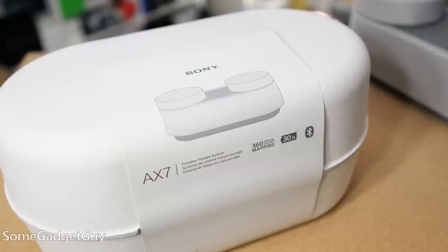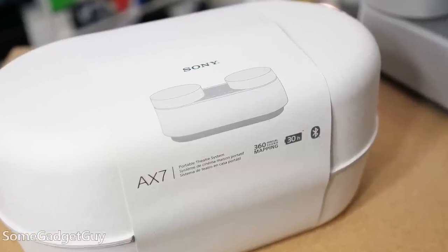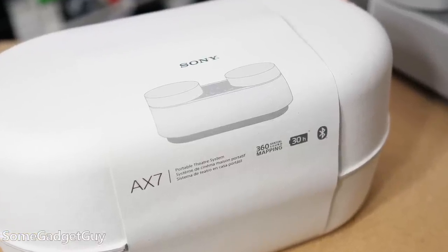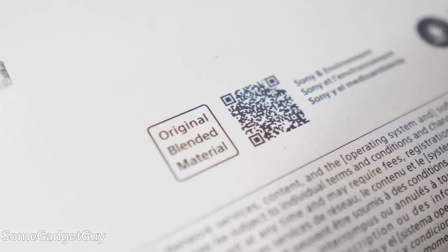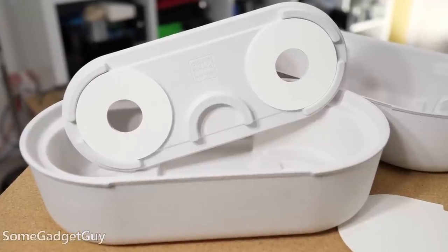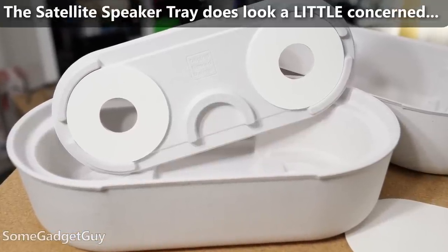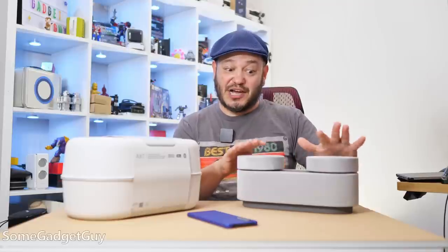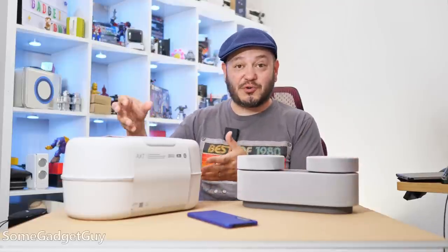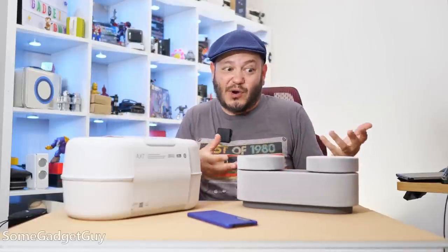I do want to talk about the initial experience getting this in-house, and I have to throw a shout-out to Sony packaging. This is something we saw recently with the Xperia 1 Mark V — their move to more sustainable cardboard and paper packaging. This looks and feels so nice when you get this container, with a different kind of matte and paper finish. This thing is not cheap, and it's not packaged or presented as a cheap wireless solution.